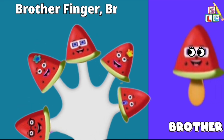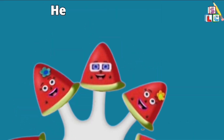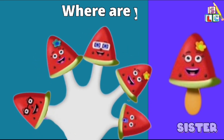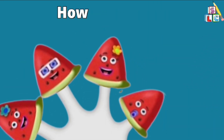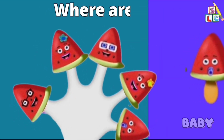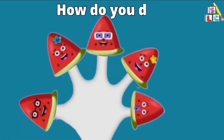Brother Finger, Brother Finger, where are you? Here I am, here I am, how do you do? Sister Finger, Sister Finger, where are you? Here I am, here I am, how do you do? Baby Finger, Baby Finger, where are you? Here I am, here I am, how do you do?